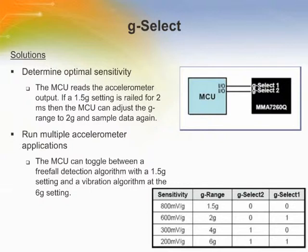The MMA-7260Q can provide two key solutions with the G-Select feature. One is to determine the optimum sensitivity — the microcontroller reads the accelerometer outputs and analyzes them to achieve a more accurate acceleration measurement, tailoring optimum sensitivity for the application. The second key solution is to run multiple accelerometer applications, allowing the system to run multiple accelerometer applications with different G ranges.